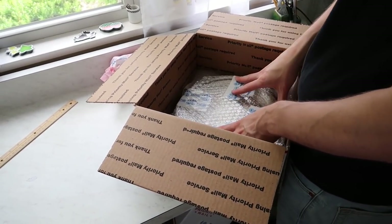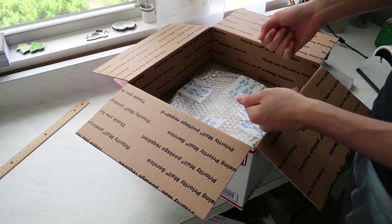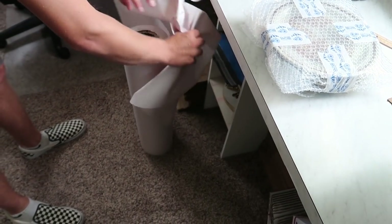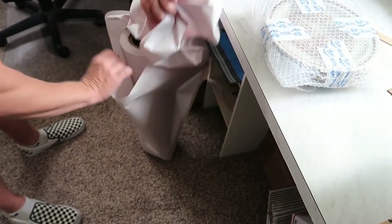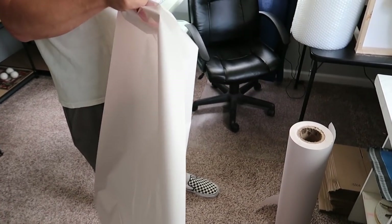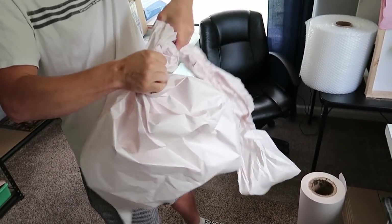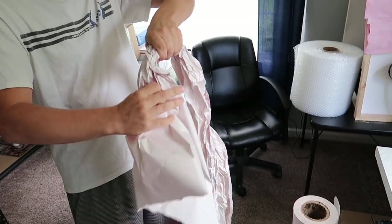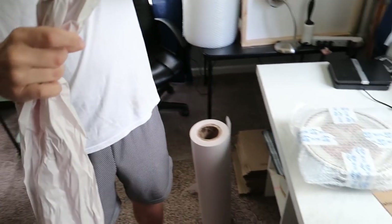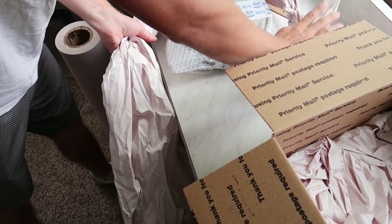There are two ways we can wrap once the plates are in the box: go back in with paper to fill around the object after placing it, or fill the paper around the object first and then set the whole thing in. For these plates, it's best to fill the paper around the object first, then set the whole thing in. Go ahead and make that snake again — it's going to be wrapping around the plates as one thing.